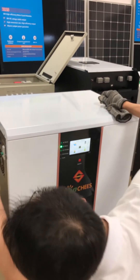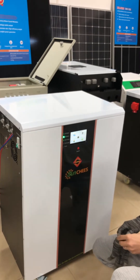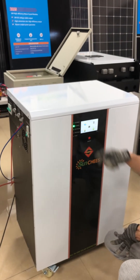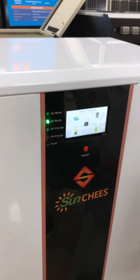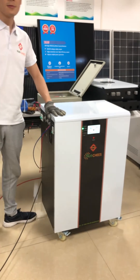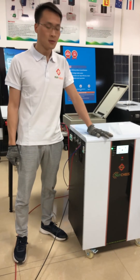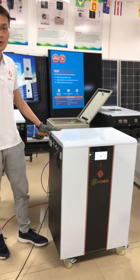I'll now turn off the breaker. Wait a few seconds — the PV voltage becomes zero. This is because our MPPT charge controller only detects voltage with no current coming in, so the relay keeps turning on and off.